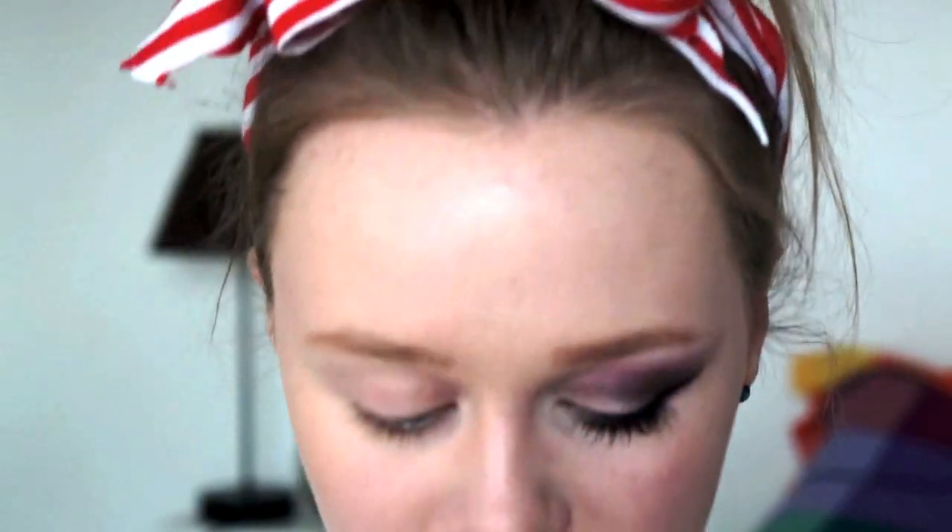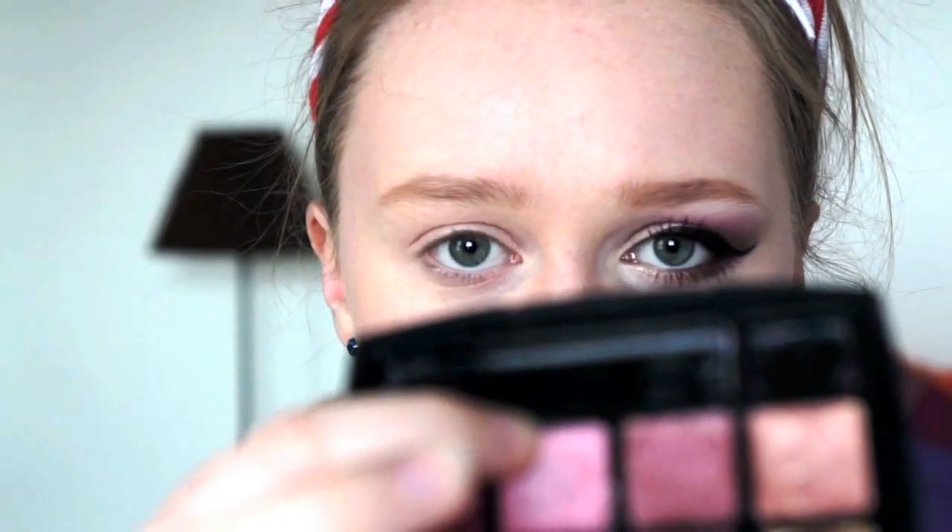We're going to start off by priming the eye. I usually use the Painterly Paint Pot by MAC, but I've just run out of it. So today I'm going to be using a shade from my Chanel palette — it's a multi-usable eyes, cheeks and lips palette — and I'm going to be using this pink shade here.